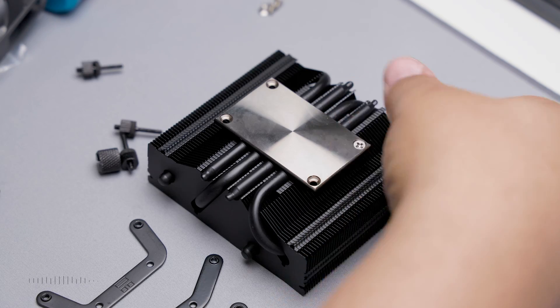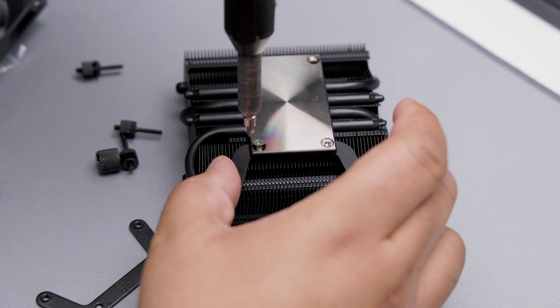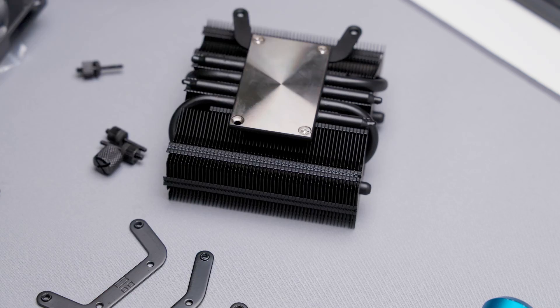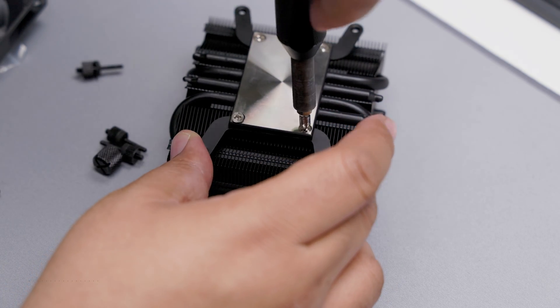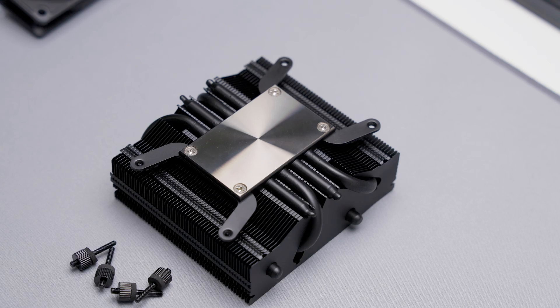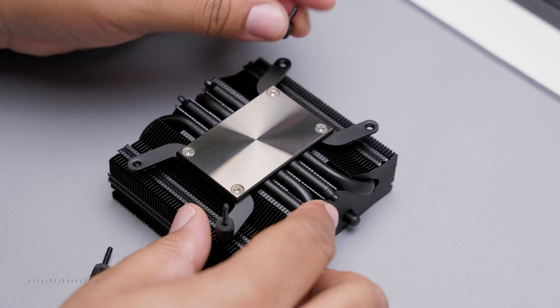It's much easier to install the screws first, then the AM5 bracket from underneath. Rinse and repeat. Next, we can install the double-sided mounting screws. These are hand-tighten only.